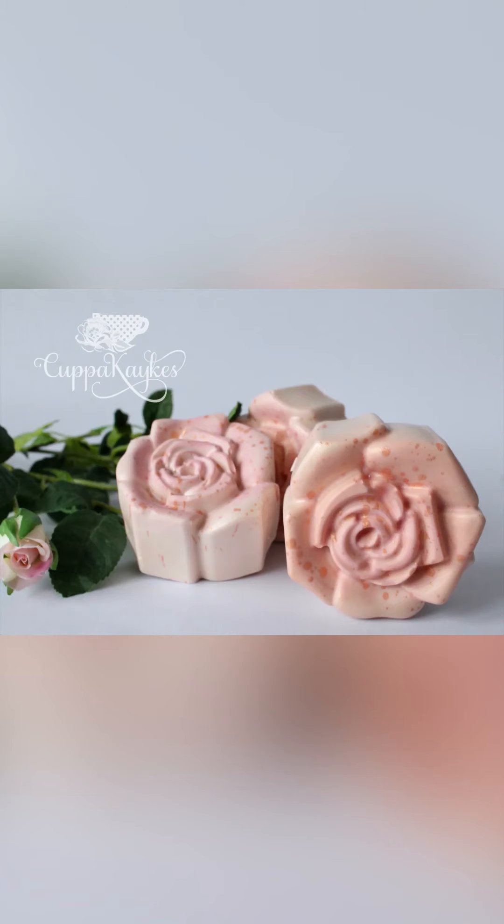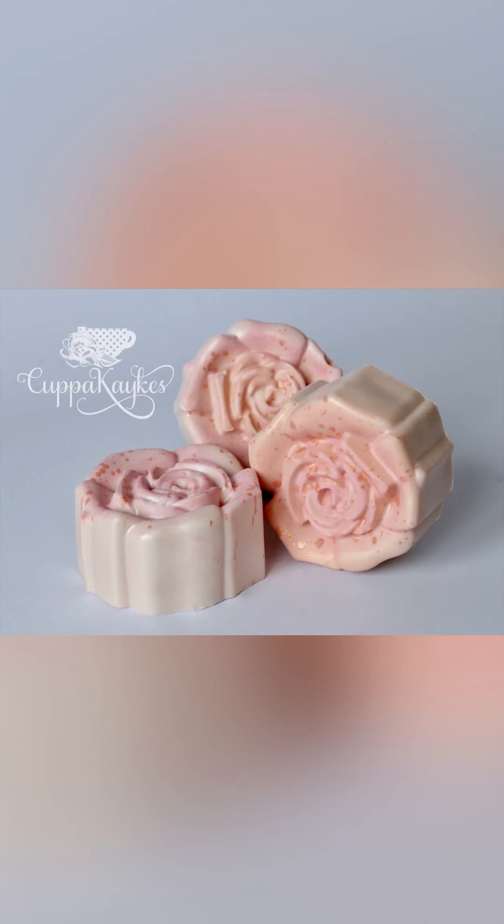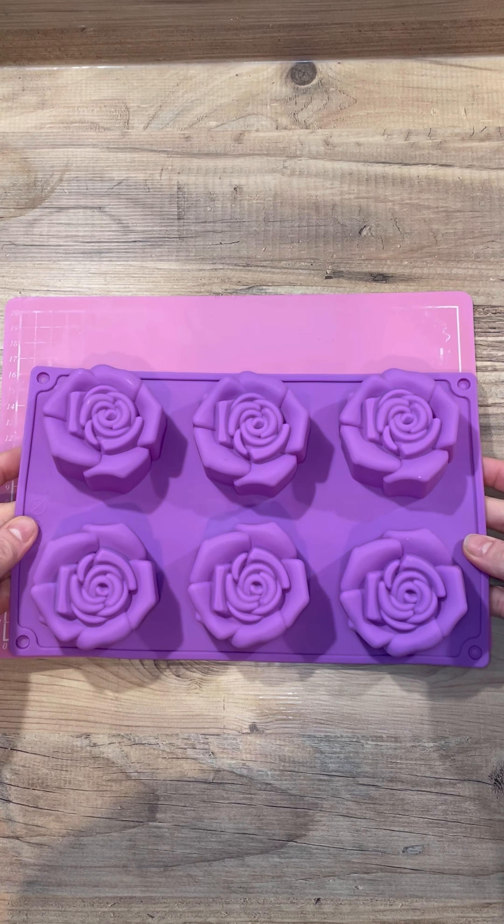Hey cakey people, welcome back! I hope you like my new little intro — I made that myself. Today we are making these chocolate covered oreos. They're really really easy to make, but they do use quite a lot of chocolate. I used candy melts, but in the future I think I'd probably use white chocolate because it would work out quite expensive to use candy melts — it used a whole bag for just these three.